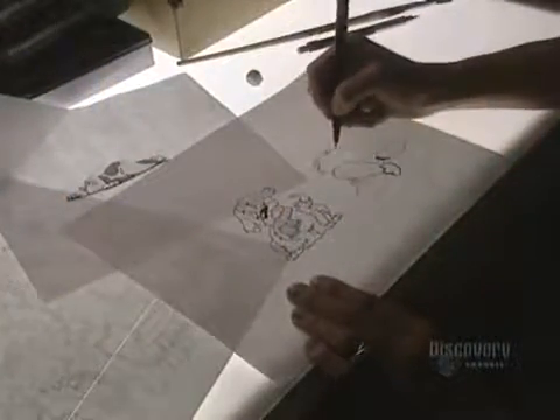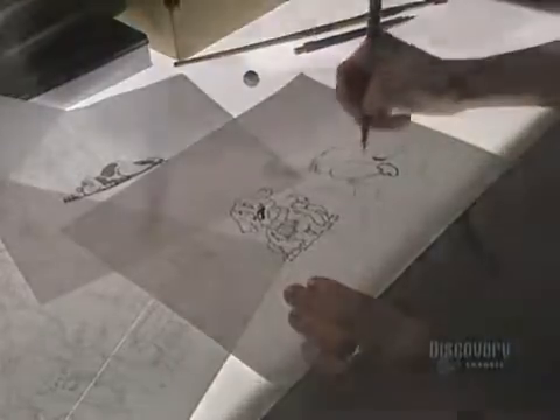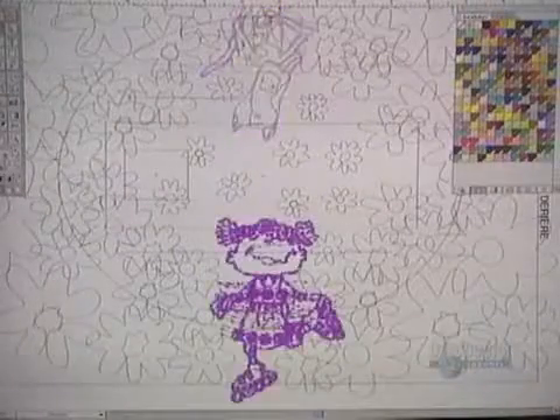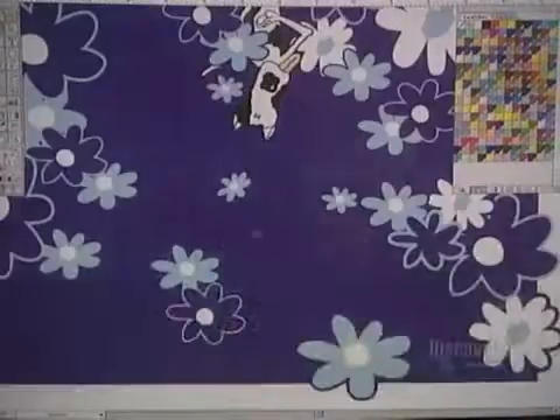Some designs for bicycle helmets are drawn by hand and with computer-aided graphics. The design has to take into account that it is not on a flat surface but on a rounded one. This creates optical deformities that have to be corrected.